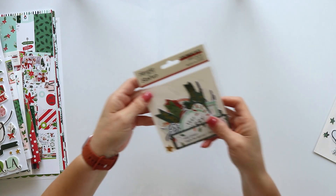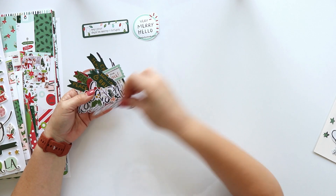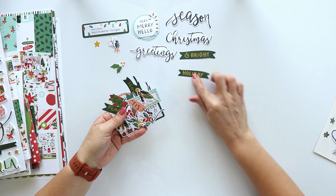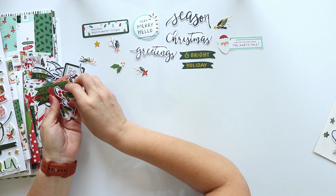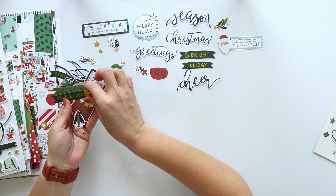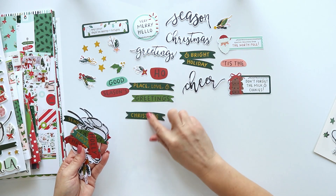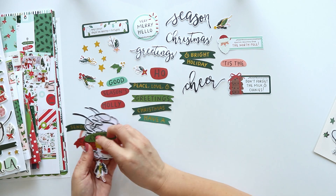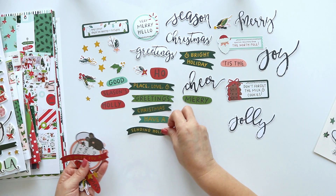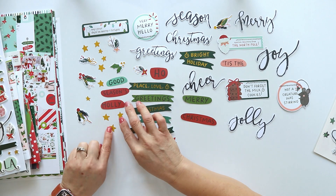The next die cut pad is the Sentiments. This is one of the newest products that Simple Stories has in their collections. It's perfect for card makers, but you can also use them for mini-albums, to decorate gifts, for layouts — they are a perfect addition for everything because you have titles, phrases, and they come in different sizes and designs. This pack also has foil and there are 48 different die cuts.